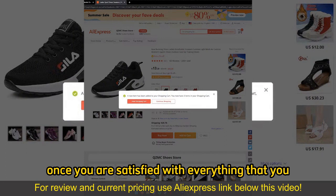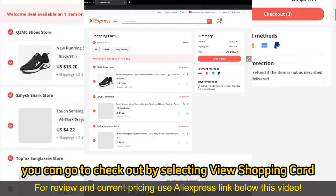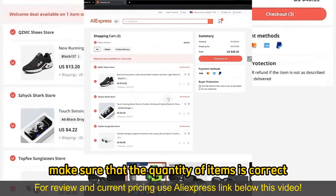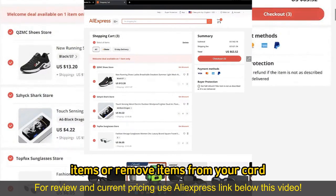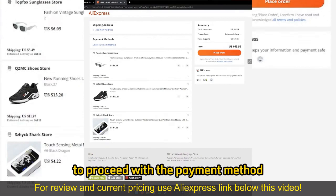Once you are satisfied with everything that you added to your cart, you can go to checkout by selecting view shopping cart and you will be able to review everything. Make sure that the quantity of items is correct — you can alter them on your cart. Go ahead and add more items or remove items from your cart, then select checkout once you are satisfied to proceed with the payment method.